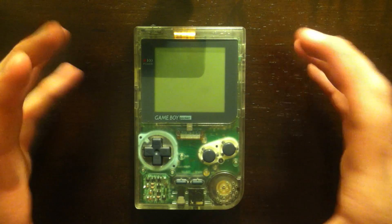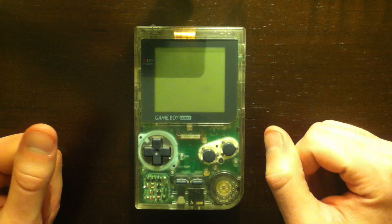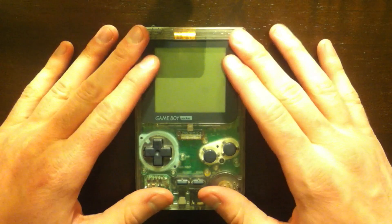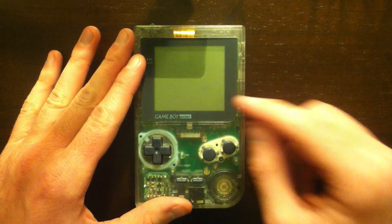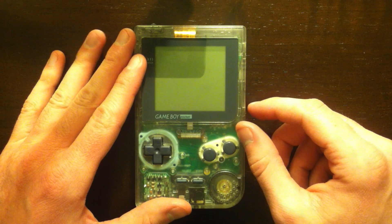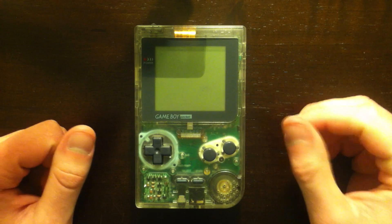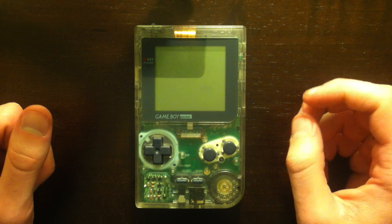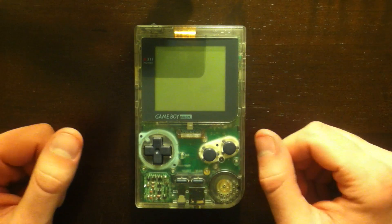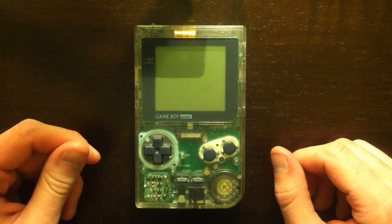What's up guys? So today I'm going to be backlighting a Game Boy Pocket. I made my decision to go with the clear one here. I think it's going to look pretty cool with the backlight in there. I didn't really like the condition of the red case, and the black one I dismissed because I'd rather do a Game Boy Pocket right now. So we're going to go with the clear one.